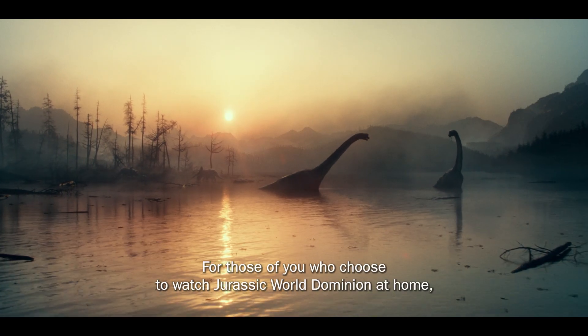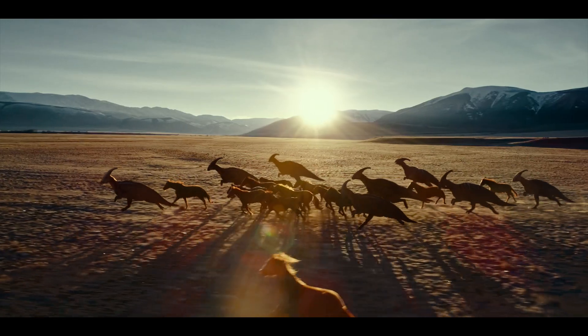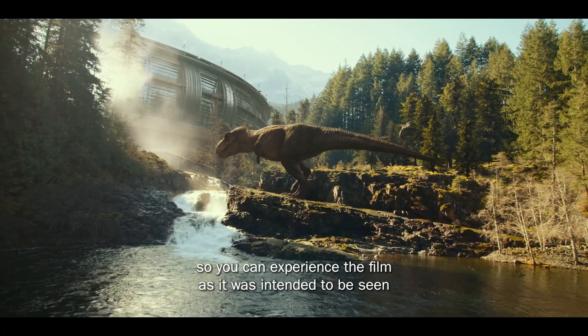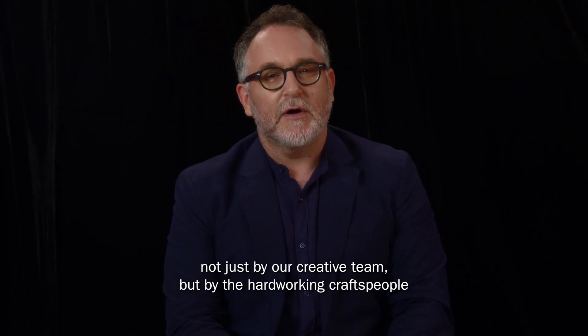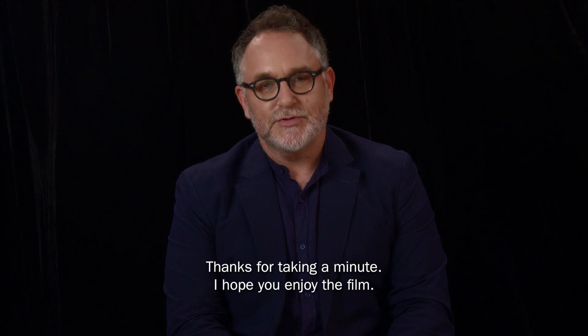For those of you who choose to watch Jurassic World Dominion at home, I encourage you to do so in filmmaker mode. Filmmaker mode resets the motion smoothing on your TV so you can experience the film as it was intended to be seen, not just by our creative team, but by the hardworking craftspeople who've been making movies this way for more than 80 years. Thanks for taking a minute. I hope you enjoy the film.